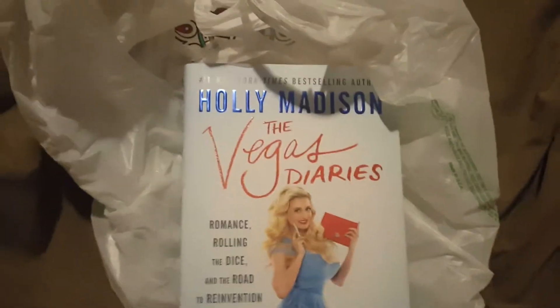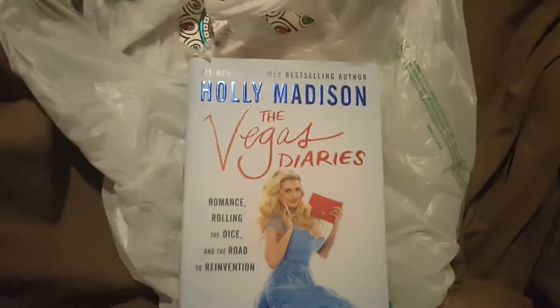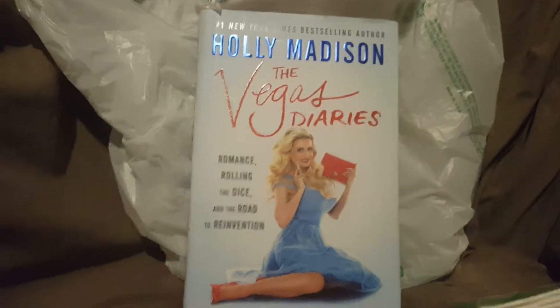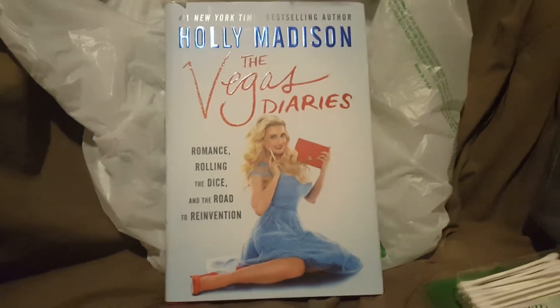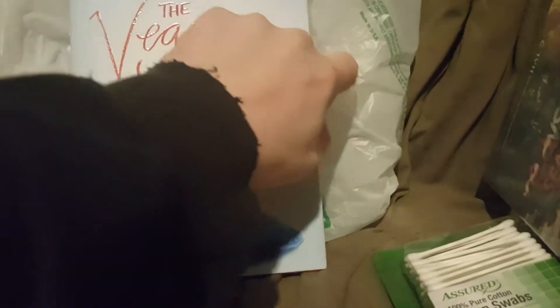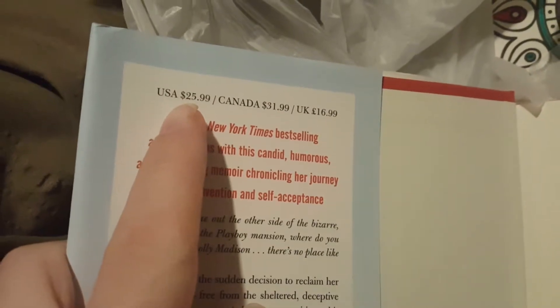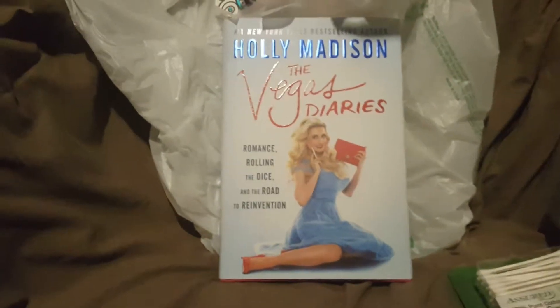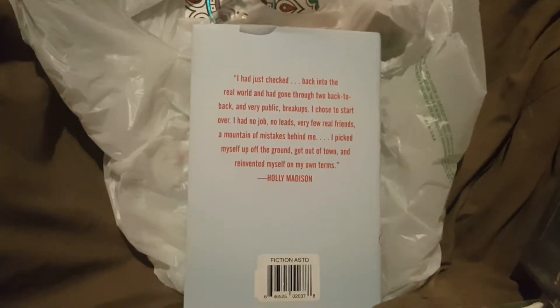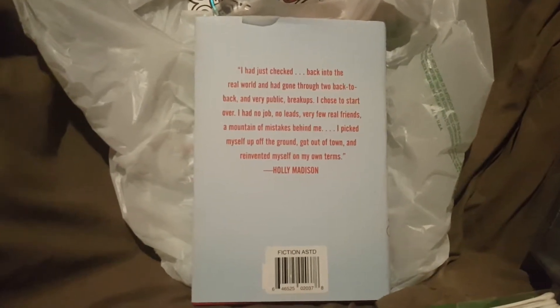I got a hardcover book — Holly Madison's The Vegas Diaries. One thing I really like about the dollar store is everything is a dollar. When you look inside the book, if I were to go to a bookstore it would cost $25.99 in the US, $31.99 in Canada, and £16.99 in the UK — and I paid a dollar. You never know what you'll find, but you will find some cool stuff.